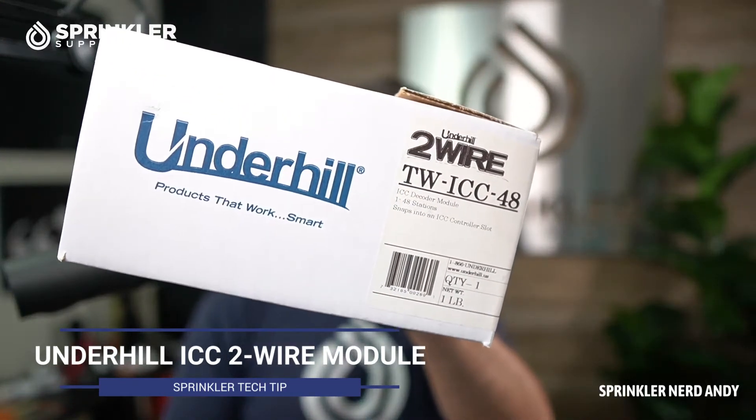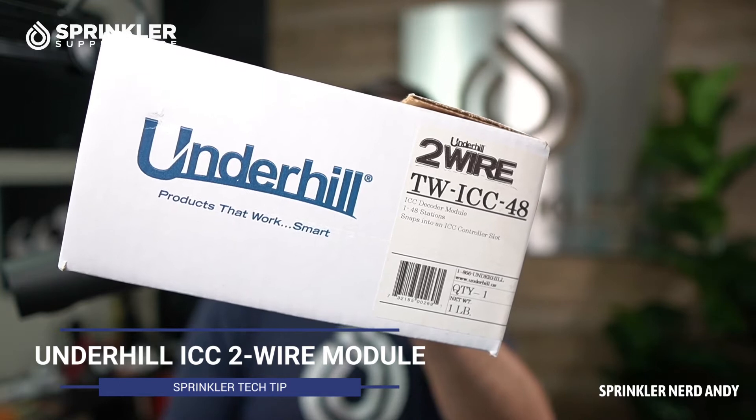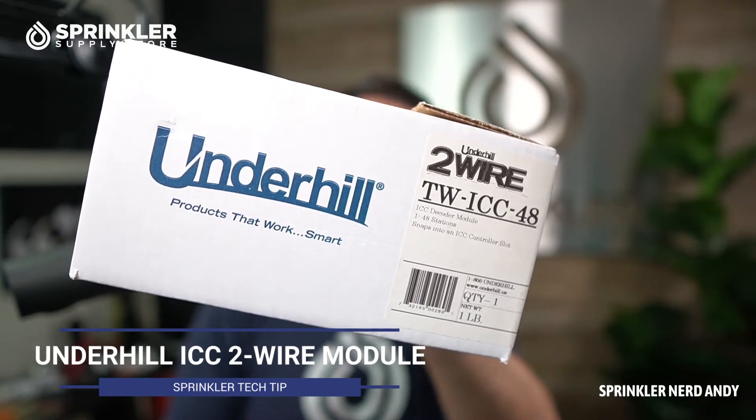Hey, what's up my friends? How's everybody doing today? Hope you're doing great. What we're going to look at is a product from Underhill. This is the Underhill 2-Wire TWICC48, and what this device does is allow you to transform a Hunter ICC controller over to an Underhill 2-Wire controller using Underhill decoders.